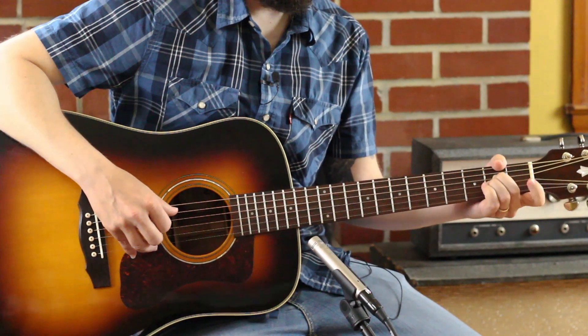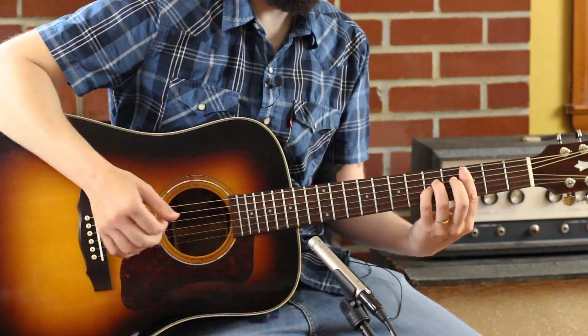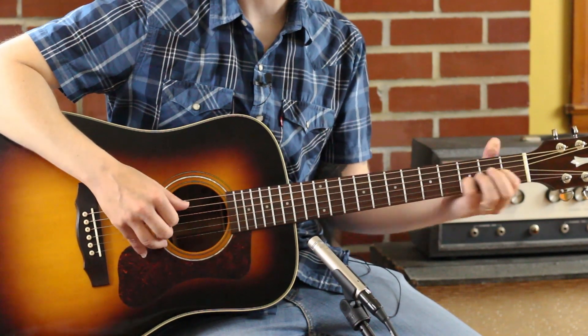Five, zero — there we are back to that A. That's our C — I'm doing really a C sus2. Five and five, three — I'll bar it, get a neat kind of thing.